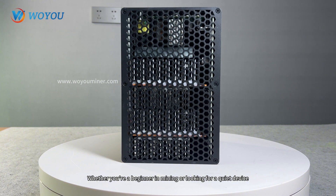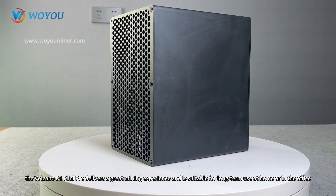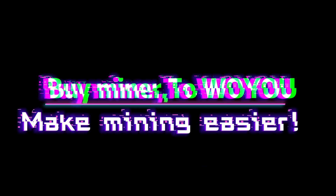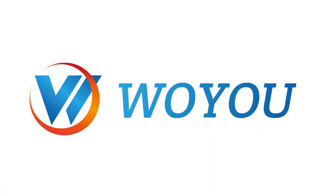Whether you're a beginner in mining or looking for a quiet device, the Volcano D1 Mini Pre delivers a great mining experience and is suitable for long-term use at home or in the office. Click on the buy link below the video to purchase directly. Buy miner at Woyuu — make mining easier. For more details, please visit the official website of Woyuu.